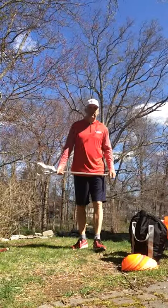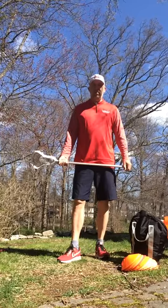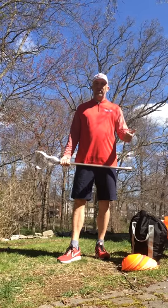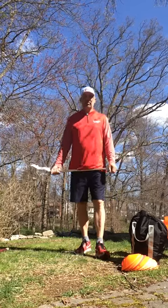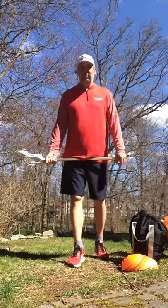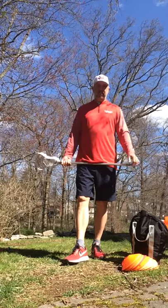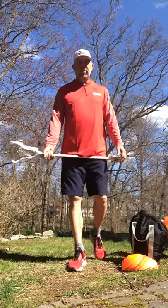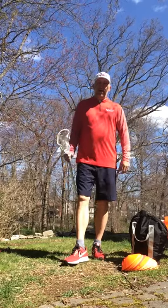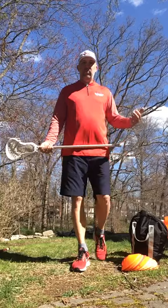All right everybody, we're going to talk in this video. You guys have all received via email two different wall ball routines. Our first one is a timed wall ball routine that we used when I was a college coach to time our guys — it's great for any player at any level. The other routine was what we call the 300, which is 300 repetitions of different and varying stick work drills. When you're doing those, we want to make sure that we have great fundamentals.